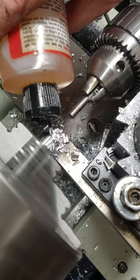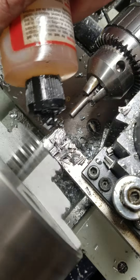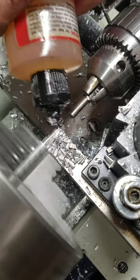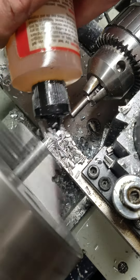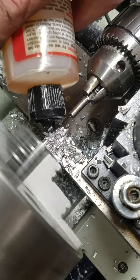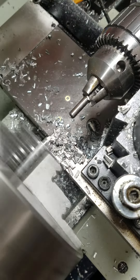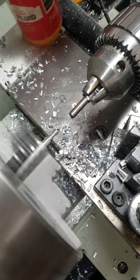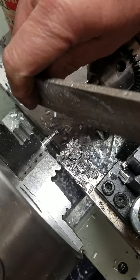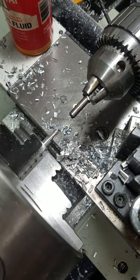I'm going to bring the tool into a set diameter. I have a digital readout — I'll bring it in until the digital readout gets to zero. Then I'm going to bring it up here and make sure I get the little burr off the tip of the part.